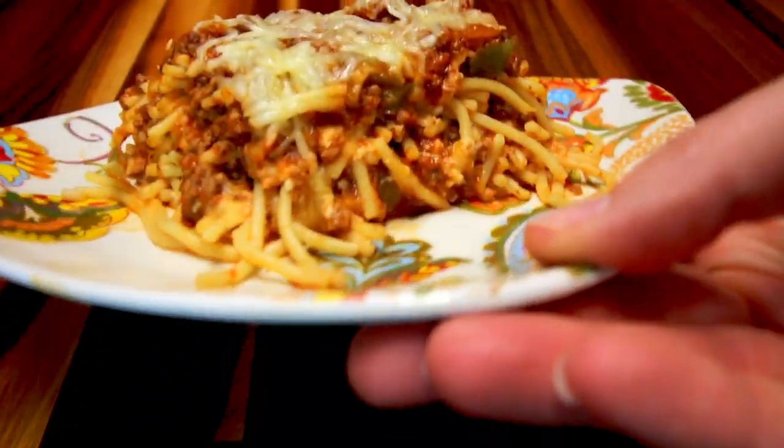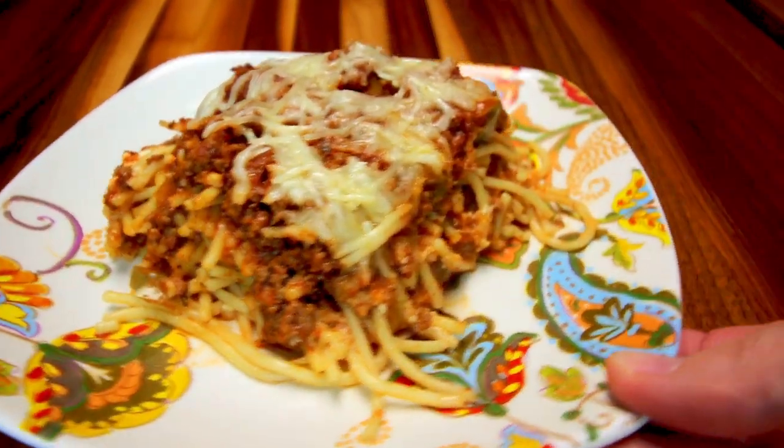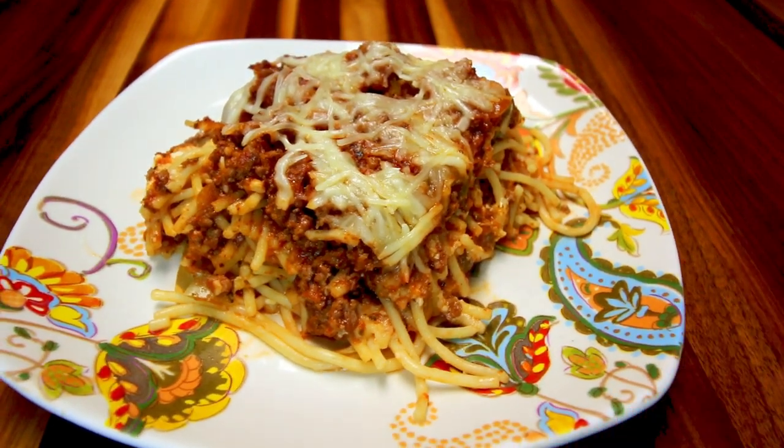Here it is. This spaghetti pie is definitely one of my favorite recipes. I love the twist on a classic comfort food — the layering of spaghetti, cheese, and meat sauce is just so delicious and really easy to make. It's perfect for guests because it makes so much and it's a hearty, delicious meal. It's not only great for adults — kids love it too. It is one of my go-tos.